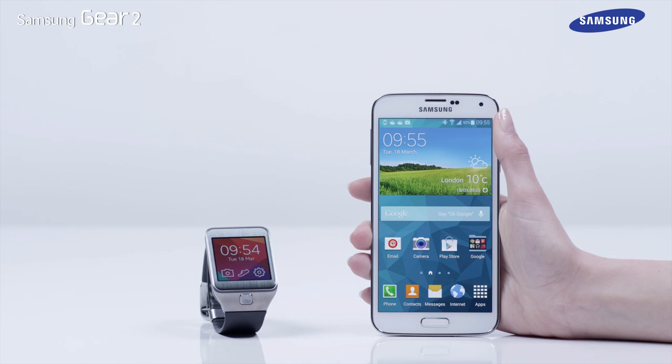That's it. You've just learned how to use the heart rate monitor of the Galaxy Gear 2 device.